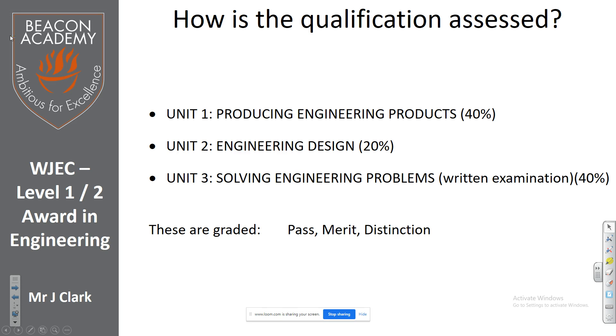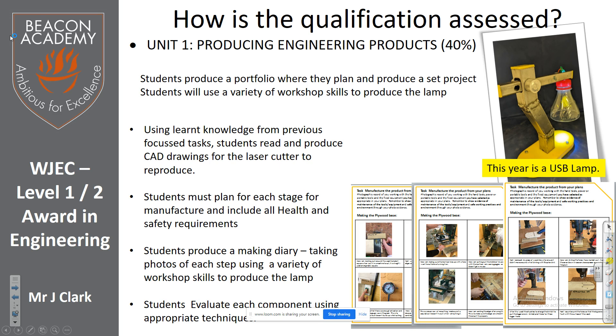The first unit, which is 40% of the course, is making and producing a product. It might sound like the less exciting part compared to others, but it's not bad — it's still good. This year's year 11s are doing a lamp.